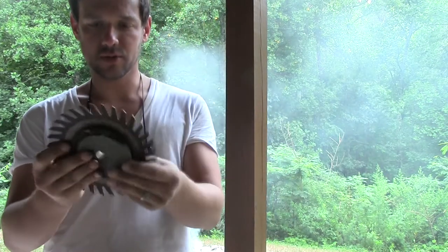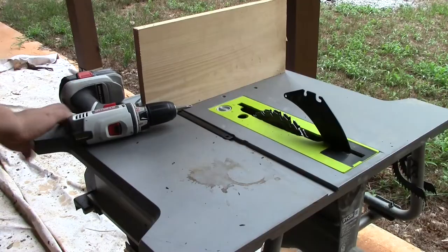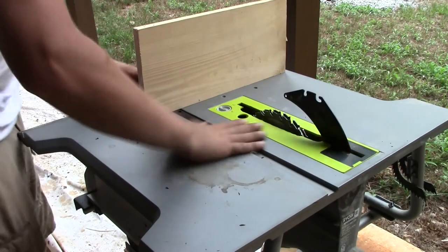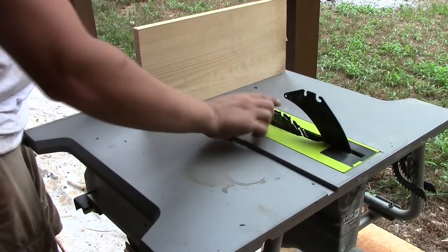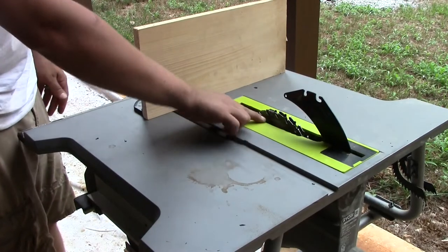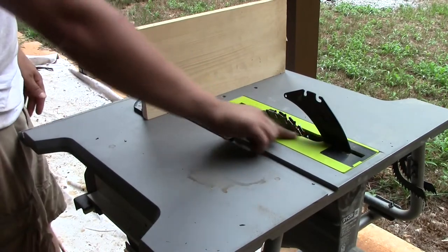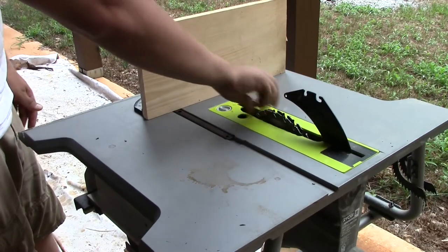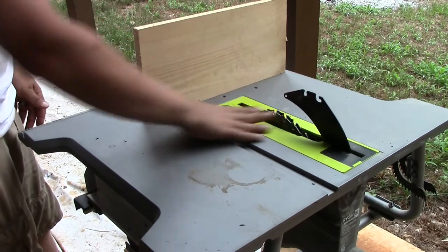This is an unusual dado blade — it's an adjustable one called a wobble wheel. I do have a stacked dado blade that I just purchased, but if I can take it back to the store and save $70, I'm going to do that. After much pain and heartache, we have installed our stacked dado blade, and I had to modify the throat plate crudely so that it would fit the 1.5 inch width of the stacked dado.